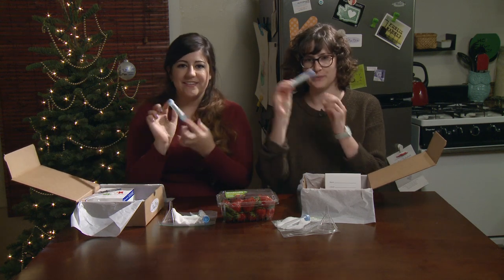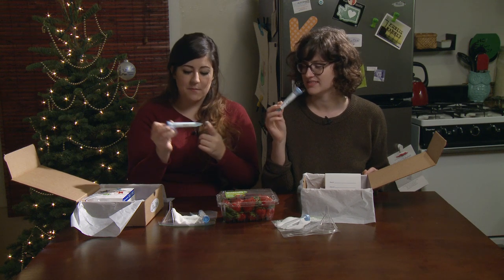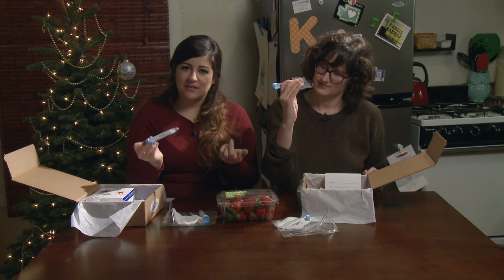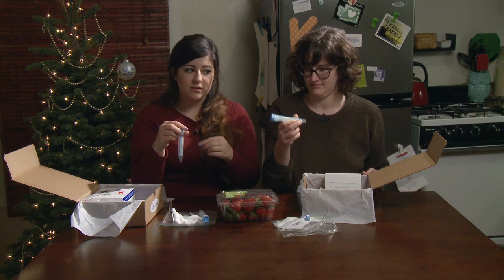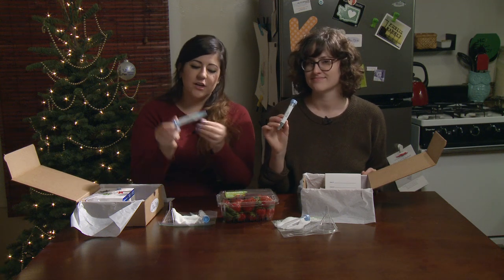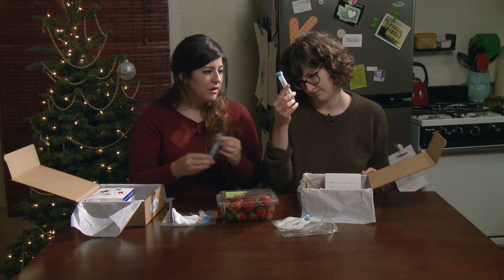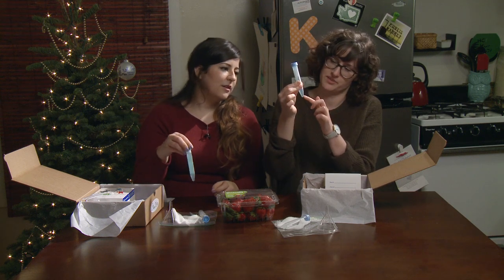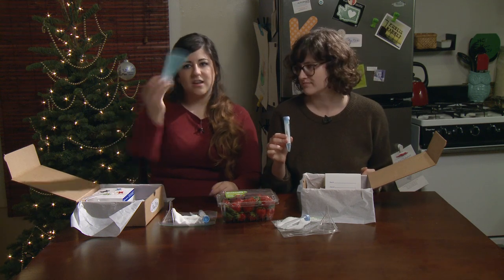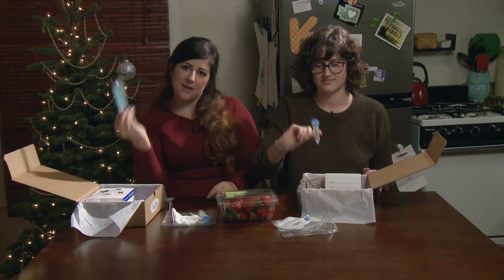DNA extraction buffer — this is the magic. What's in here is about a teaspoon of Dawn dish soap, some salt, and water. You're gonna see some white precipitate at the bottom of your tube — that's just the salt mixture. To fix that, you just invert it a few times and it should go away.